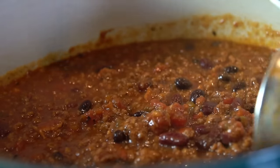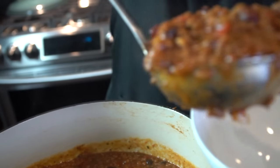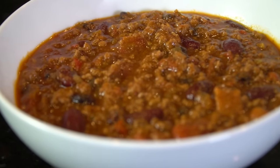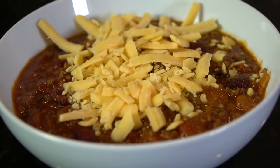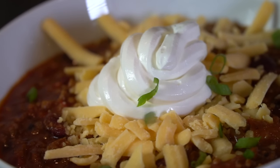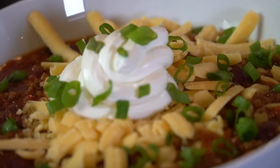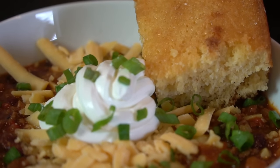Nice and thick, looking good. I'm going to make a bowl of this chili to give it a taste and plate it up for you guys. This is all personal preference — I like a little cheddar cheese with my chili, followed by some sour cream, and a little diced green onion for a pop of color and flavor. And then that cornbread I told you guys about earlier.